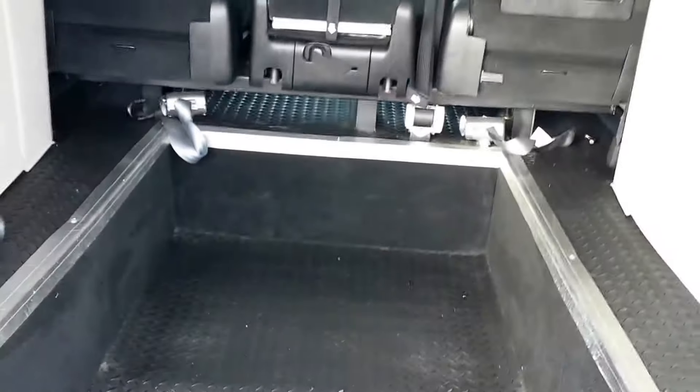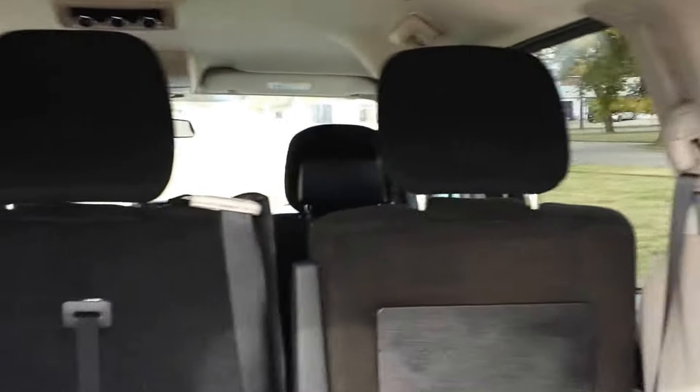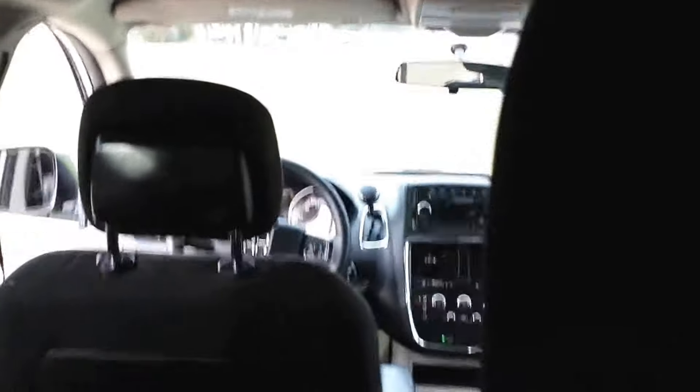This is a single loader, meaning it'll hold one wheelchair. Once you get your passenger in and tied down, these front seat headrests will fold down so that your rider in the back can see more easily. The seats will actually collapse all the way as well.